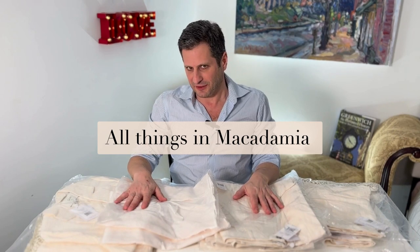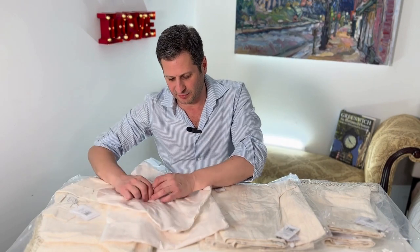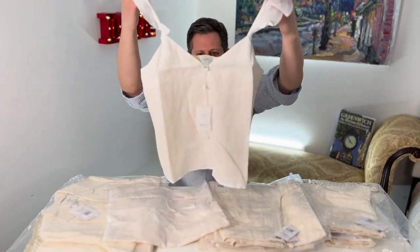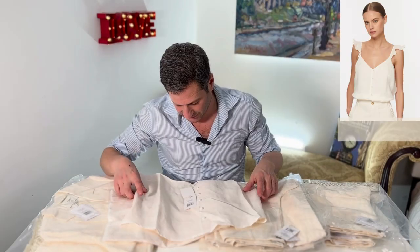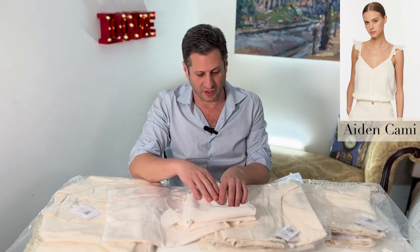I've taken everything out so we could do them all together. First I'm gonna start off with the camisole — look at this camisole, how pretty is that? The Aiden camisole. It is really pretty, with a really nice soft linen.